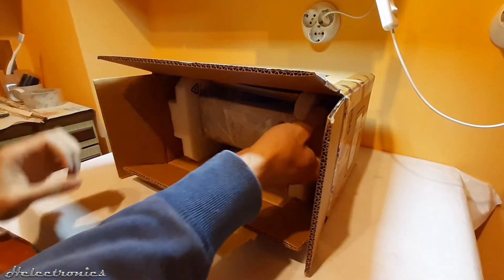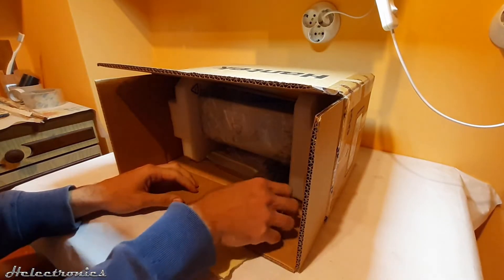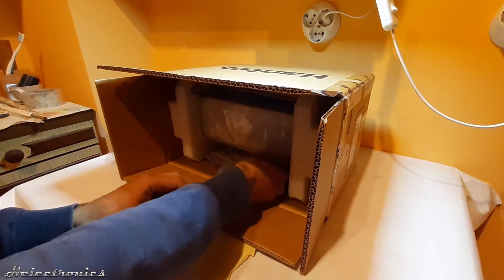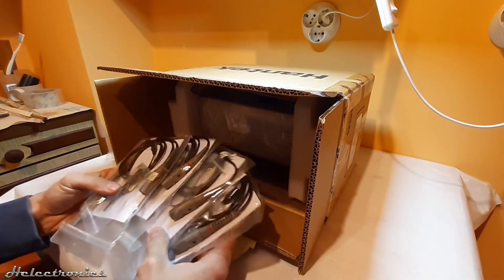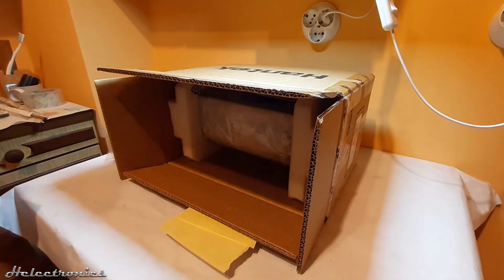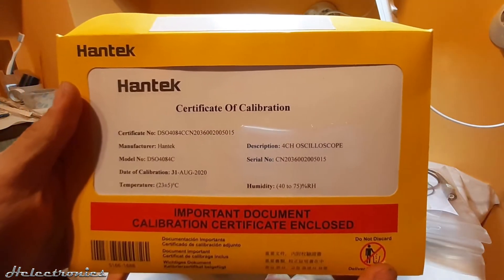Let's start the unboxing. The first object found in the package is a USB-A to USB-B cable, which is followed by the power cable. Four probes are provided for the four channels, which are PP90 type probes. The calibration certificate is also provided.